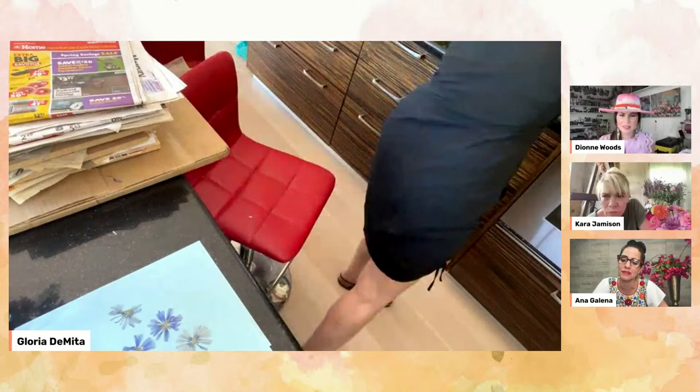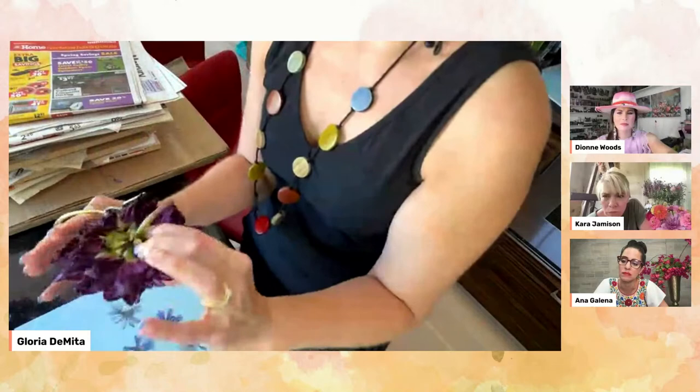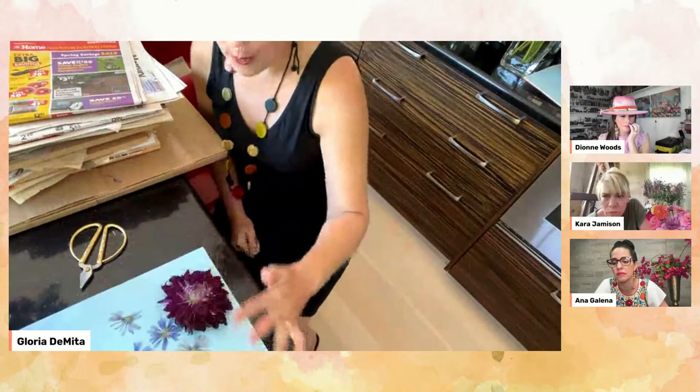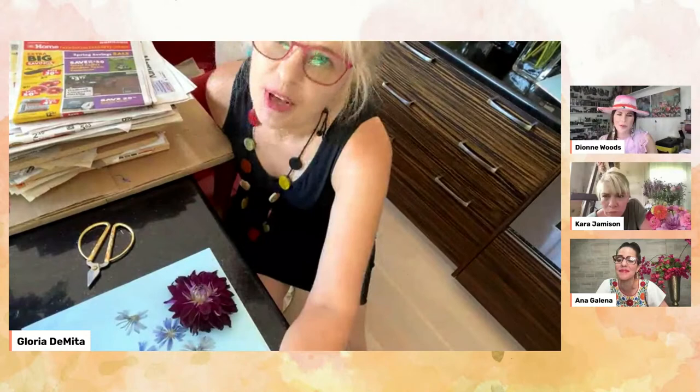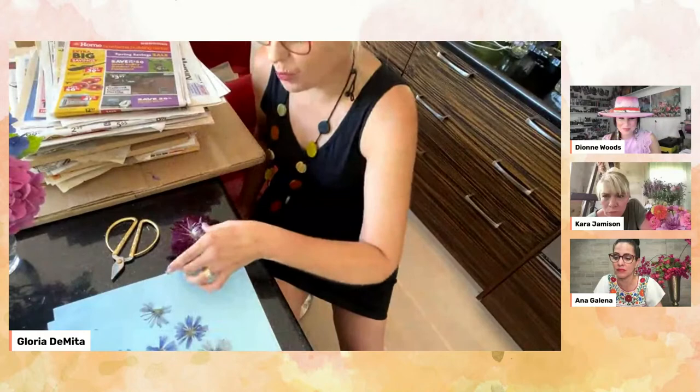Good question. For this one I would probably put it in the microwave or silica rather than a book. Some people do take the petals apart and put them back together, but that's going to take a very long time and I don't have patience for that. For this one in silica — if you put it in the microwave it'll go flat. I can do it, but it's going to be a lot of babysitting. Change the paper quite often, then keep re-microwaving it. But yes, it is possible.